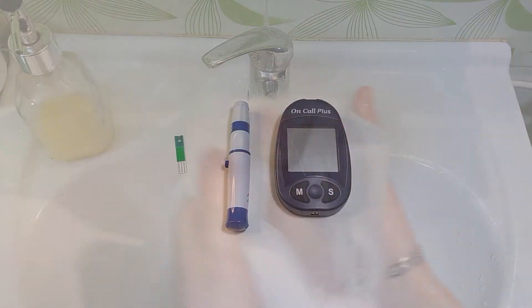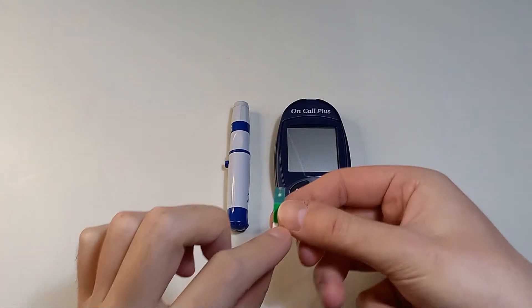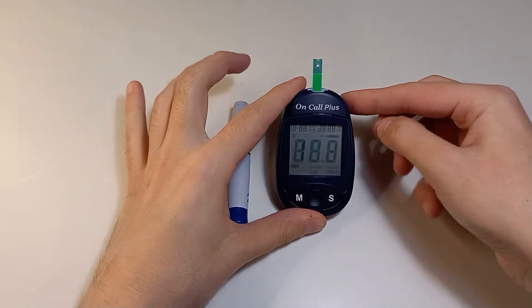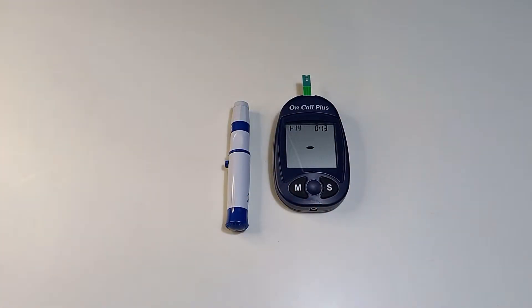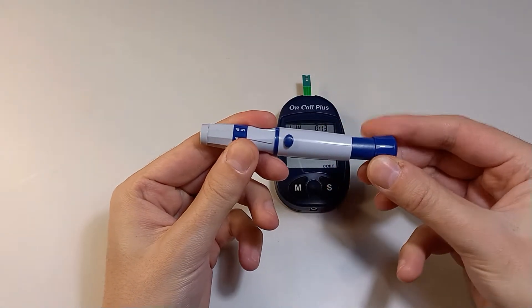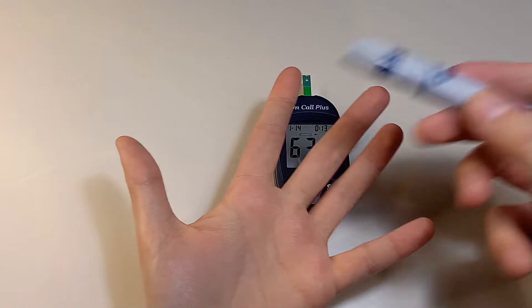You can use surgical spirit instead of washing your hands, but you have to wait for it to evaporate. Take the test strip and insert it into the slot of the device — now it is waiting for the blood drop.